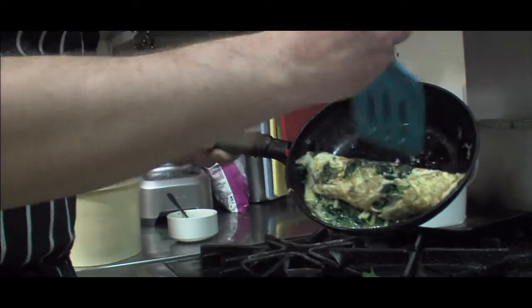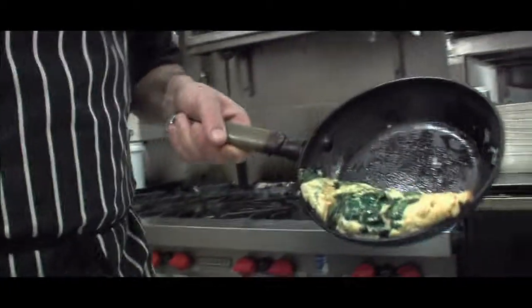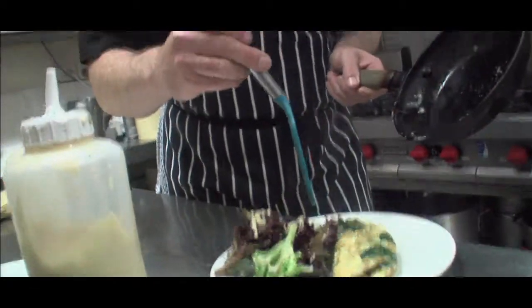Then roll it over, splatter like a pinwheel — just splatter like that. And put it on there. Nice. Spinach omelette.